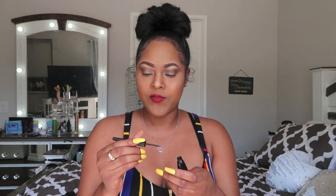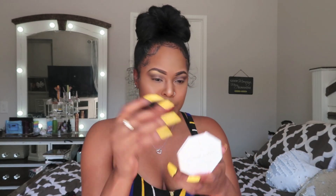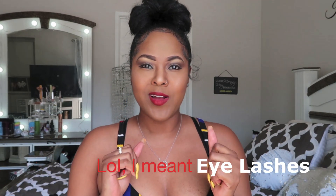Now I'm going to do my eyeliner. I got this black eyeliner from CVS — nothing out of the norm. I apply the eyeliner on the top and bottom lash lines. I'm feeling myself now! Then I'm going to throw on some lashes.